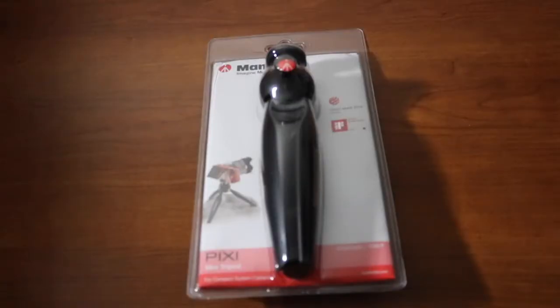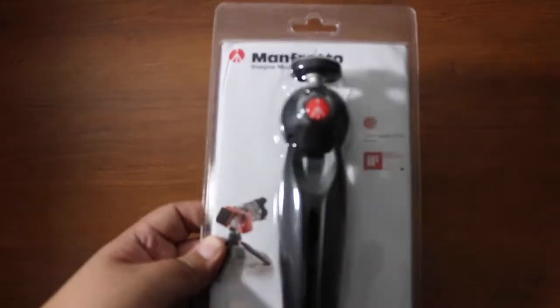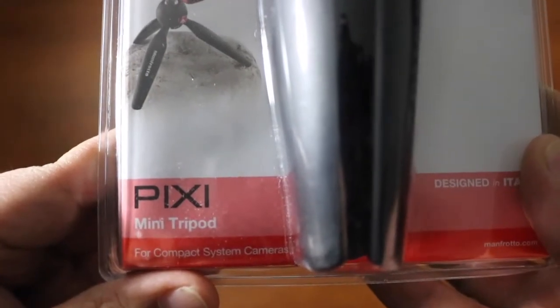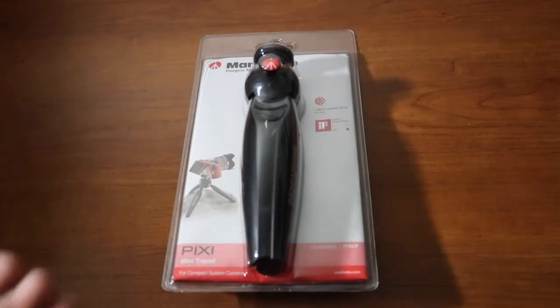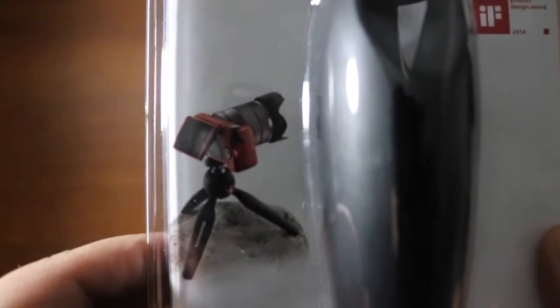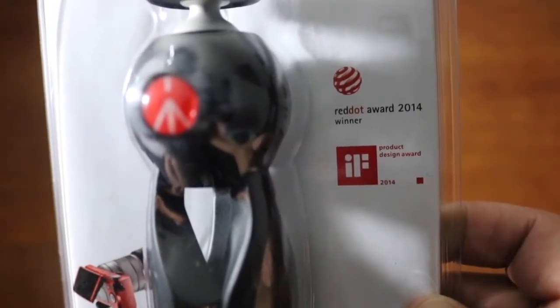Alright, we're getting into the unboxing right now. As you can see, this is the packaging. This is the Manfrotto Mini Pixie Tripod for compact system cameras, designed in Italy. The clear packaging displays the tripod very well — you can see it holding a heavy camera with a big external lens. It won the Red Dot Award in 2014 for product design.